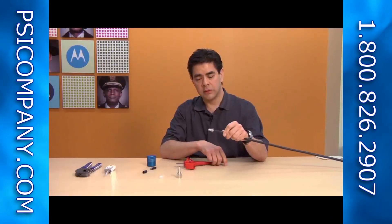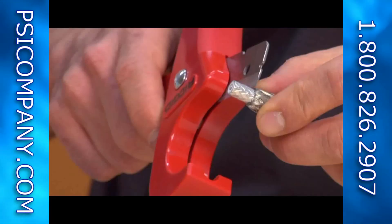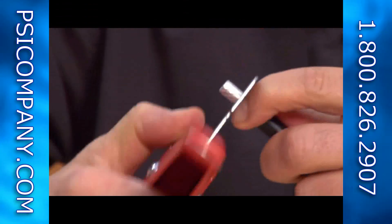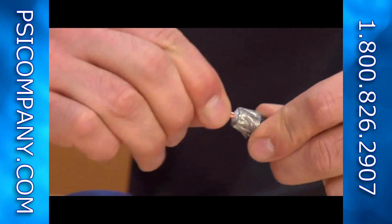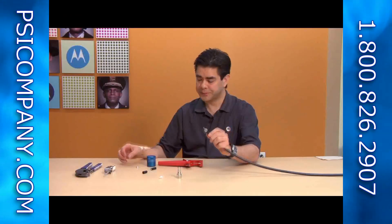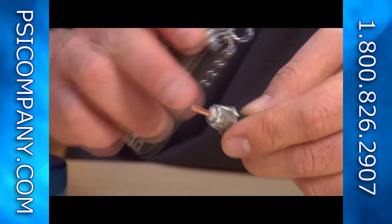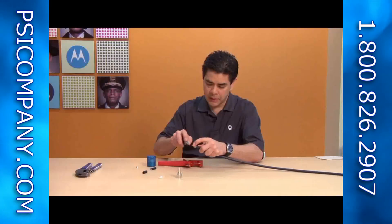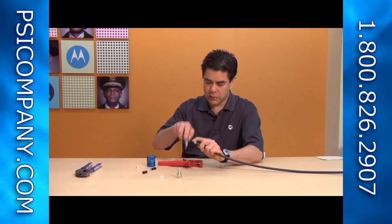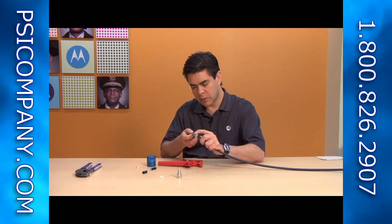Now what we've got is the center insulation — this needs to be removed. Take your cutting tool and use the sharp blade to make a cut right above where the outer jacket and braid stops. At this point you can spin it once and pull the insulation off. Now we're exposing the center conductor. The center conductor itself needs to have the end chamfered and any burrs removed. So I'm going to take my file and go around removing any burrs right on the end of the cable, getting a nice bevel — even and uniform all the way around.